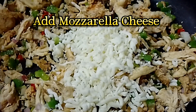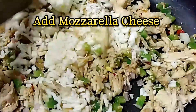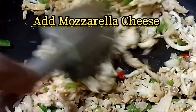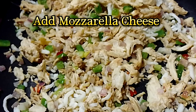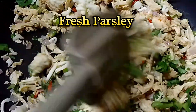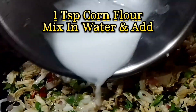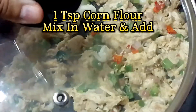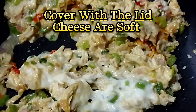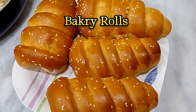Add mozzarella cheese and fresh parsley. 1 teaspoon corn flour mixed in water — add it in. Cover with the lid until the cheese is soft. Ready to fill bakery rolls.